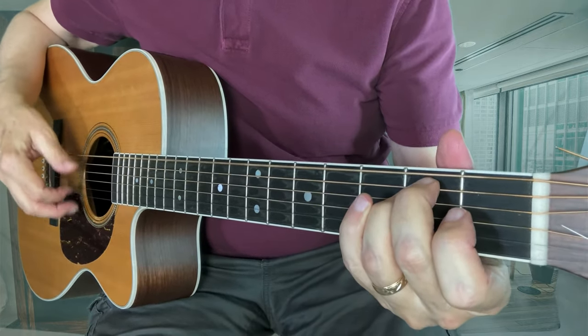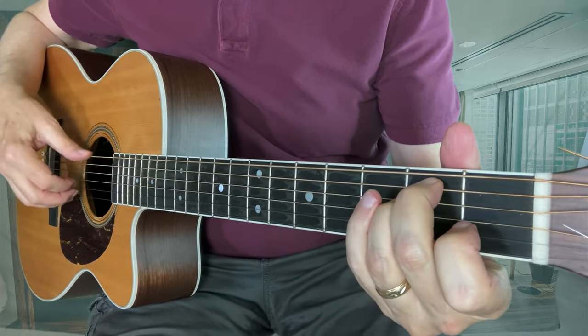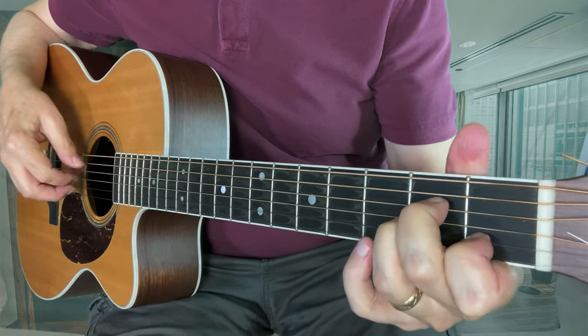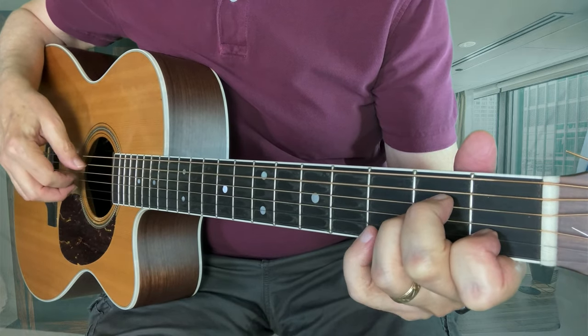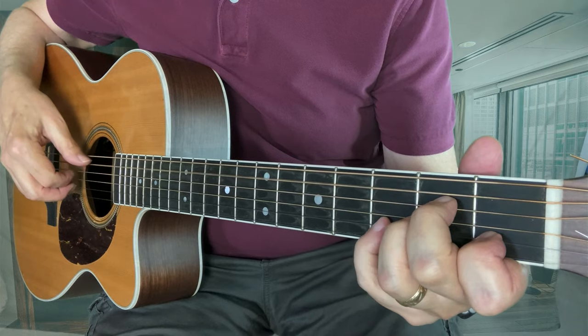Here we go with E minor. Let me do that again. A minor. This one's a little different — I'm showing you on the B string. Here's the open B, C, D notes.